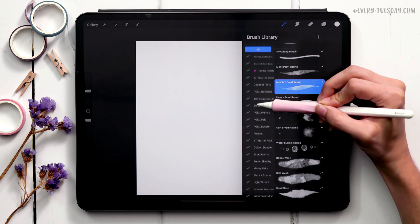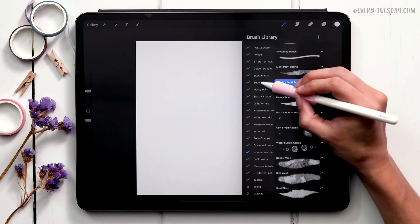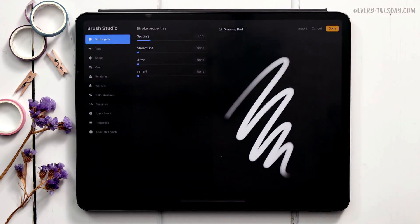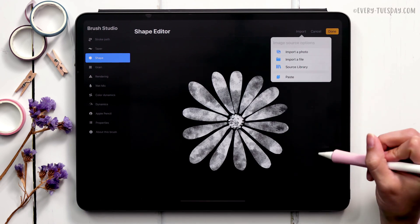With the new canvas ready, let's make the brush. You can create a brush category by scrolling to the top of the brush panel and tapping the plus to add a new category — I created one called Experiments for brushes I'm playing around with. Hit the plus sign to create a brand new brush. We'll use a lot of the default settings but definitely make some changes. First, bring in the shape we just created: go to the Shape category, tap Edit, then Import, and choose Paste.